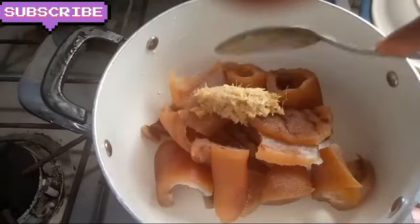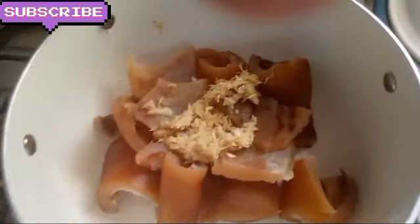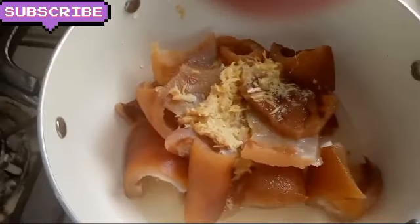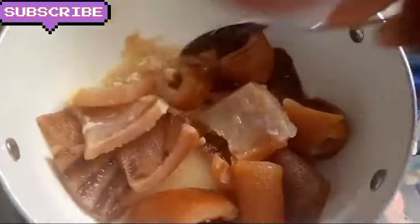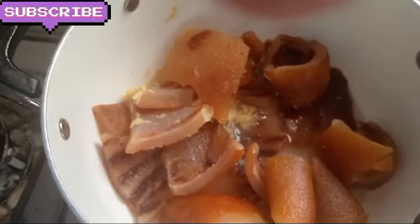So now I want to cook the akbama — we call it akbama. I want to cook it a little bit to give it a sweet taste before putting it in the soup, so I cook it for some minutes, maybe 5 minutes. I am cooking with ground garlic and ginger, and I add some Maggi and salt.